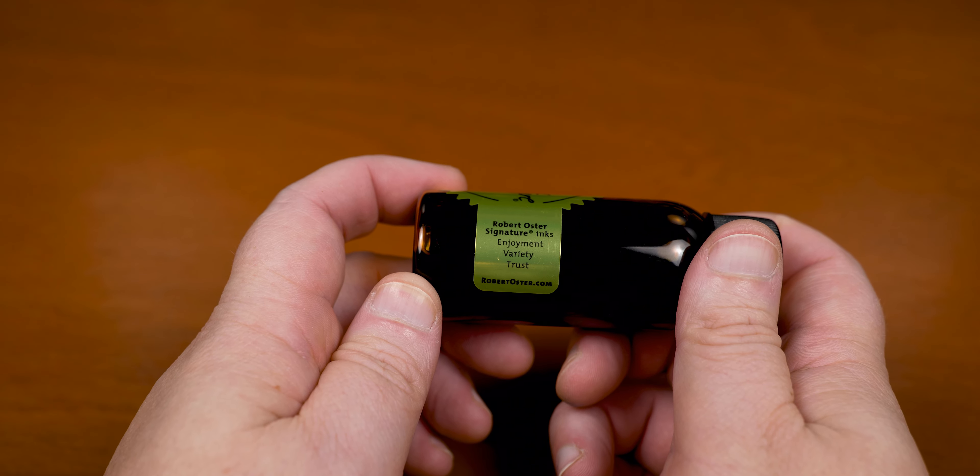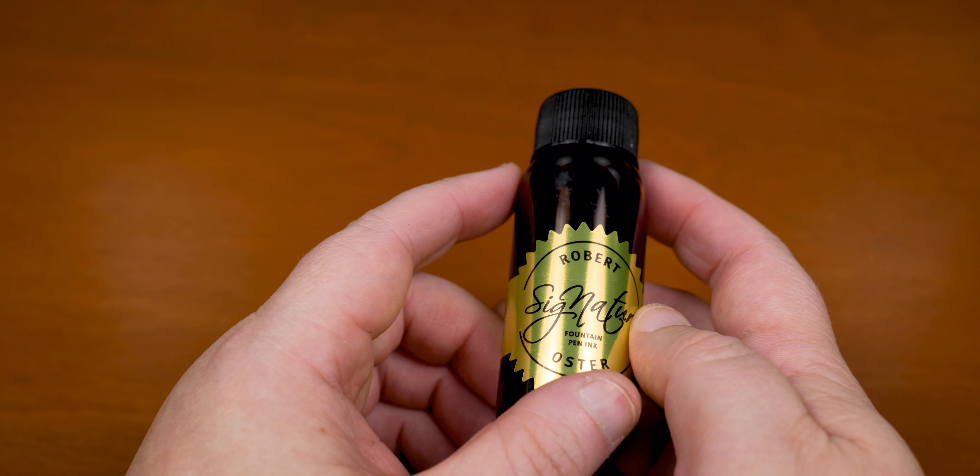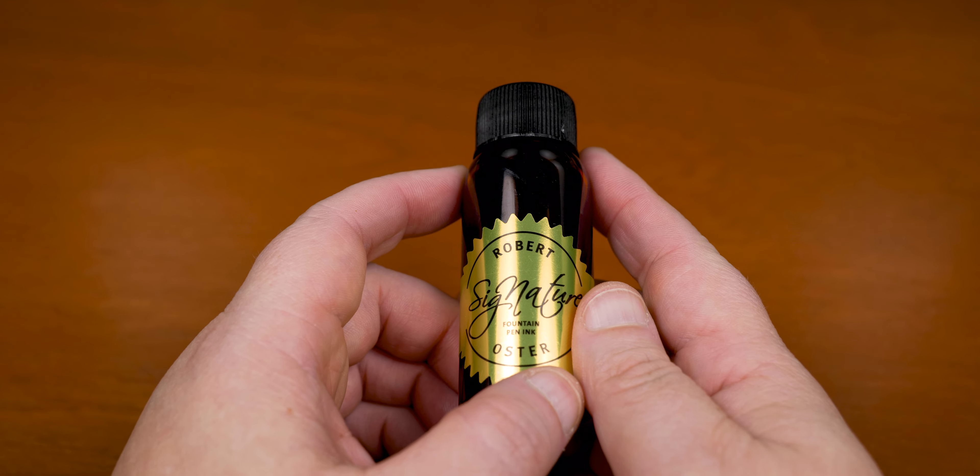But I feel the bottle just lacks that substantial feel to it. Maybe if it were glass or something.